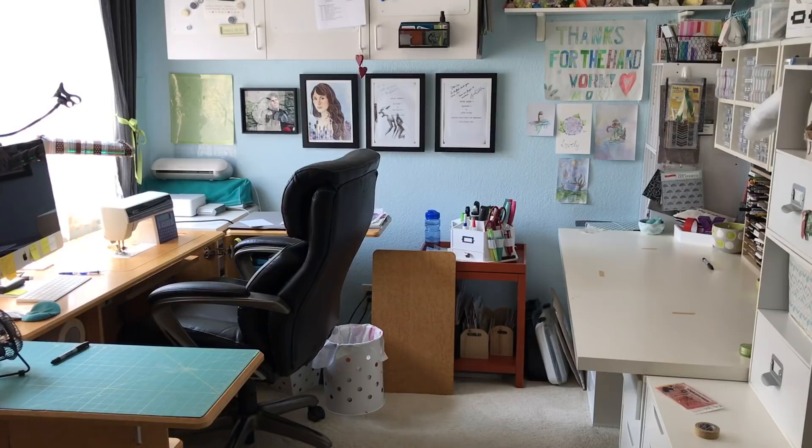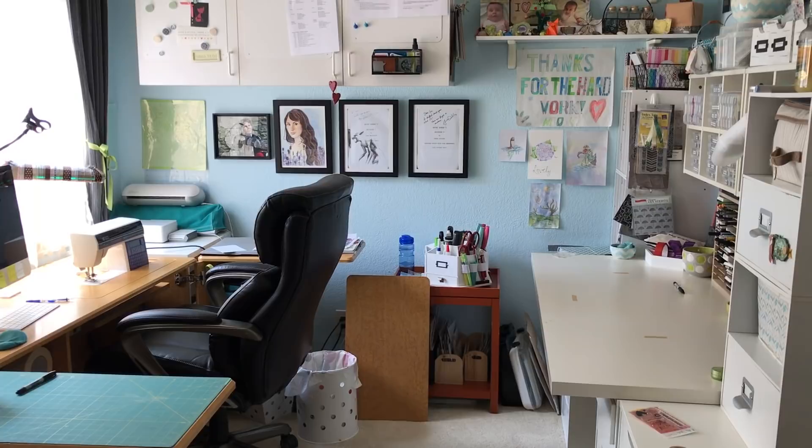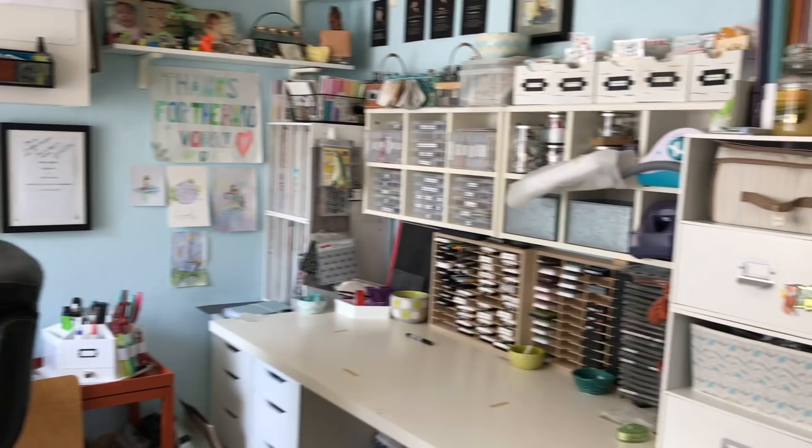The first thing you notice is that I have two desks. I do more than just scrapbooking — I'm also a quilter and I dabble in lots of other crafts, so I've got this room chock-full of supplies for multiple crafting hobbies. I'm going to do this as an overview first, and then I'll do some mini videos going into the drawers and all that.